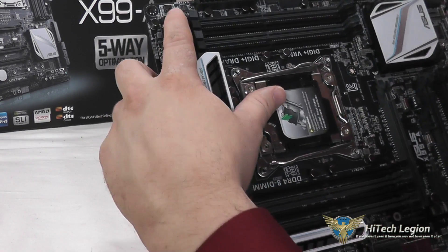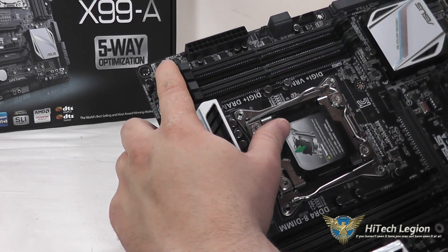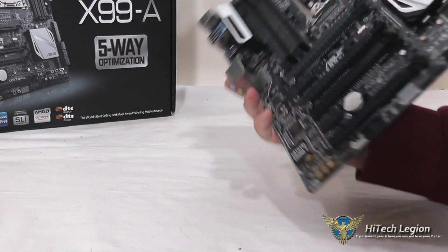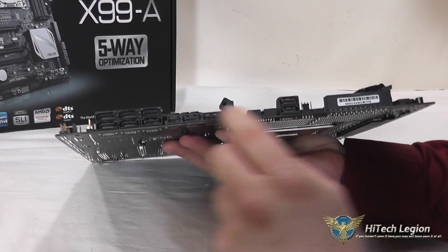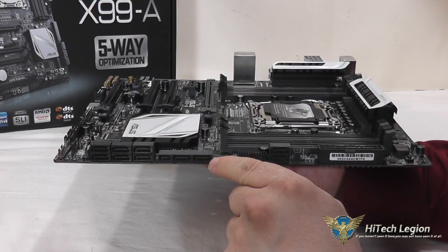In the top left corner you have your memory OK button with DRAM LED. If we flip this around, you can see that we've got six SATA slots here and two more SATA slots here, as well as support for SATA Express.